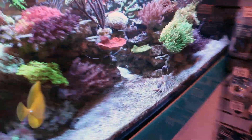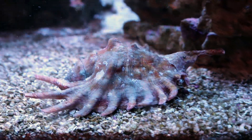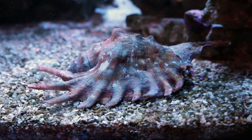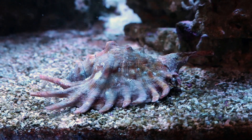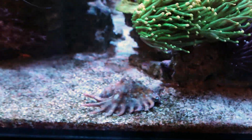Instead, I use things like this — this is a spider conch over here. This guy is amazing at mixing the sand bed. He's got these cool kind of appendages coming out of his shell. A very big cleanup crew mixed of cerith snails and other conches, sand-sifting starfish, stuff like that. I don't think you should ever clean or actually disturb the sand bed. Leave it alone.